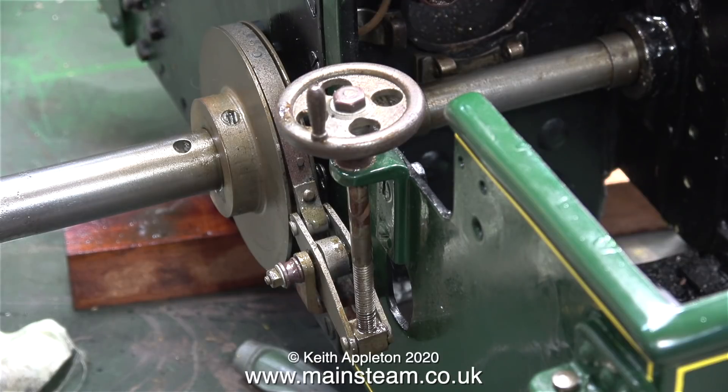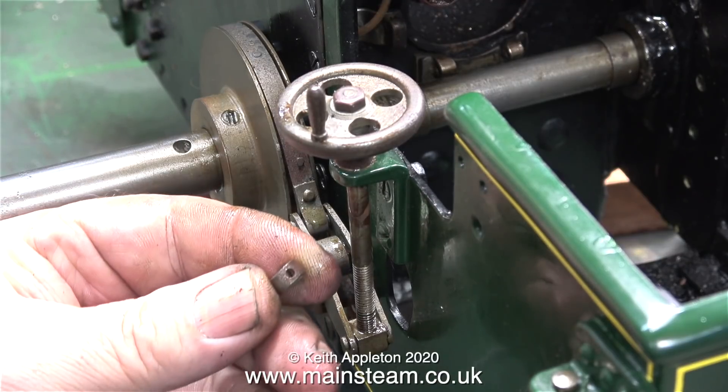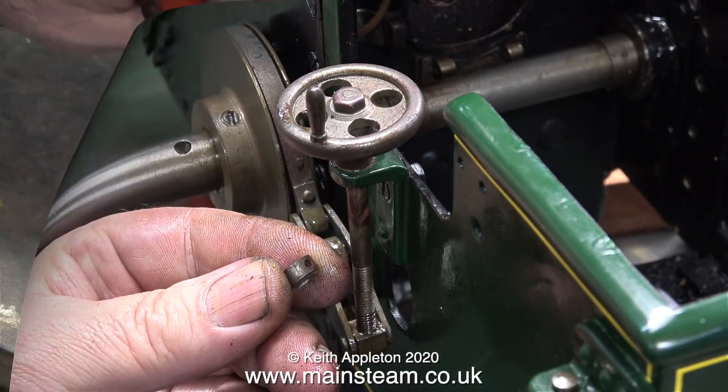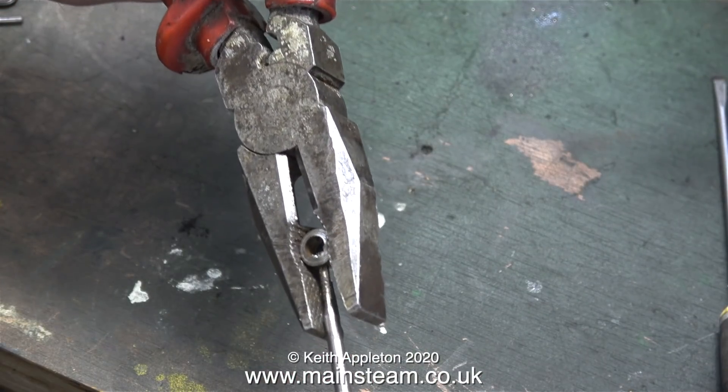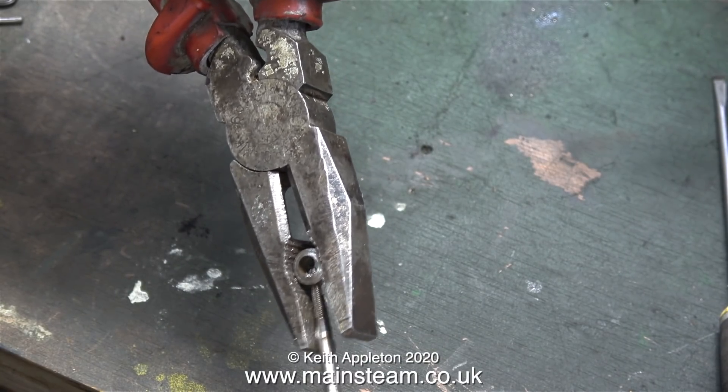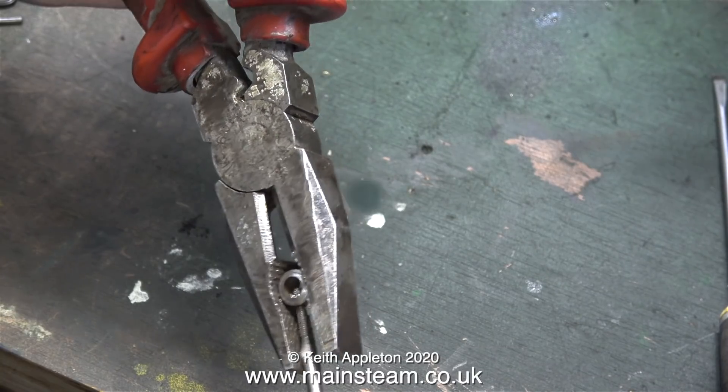This is how the hand wheel and shaft is supposed to be fitted, but it's no good without the collar because that stops the hand wheel moving up and down. There's a hole in this collar and I don't know what the thread was. I tried 8BA - that was too small - and 7BA was too big.